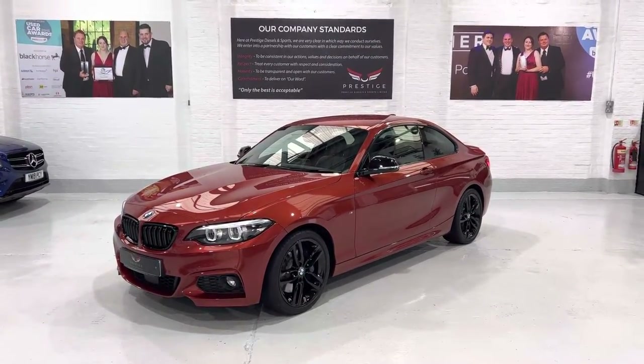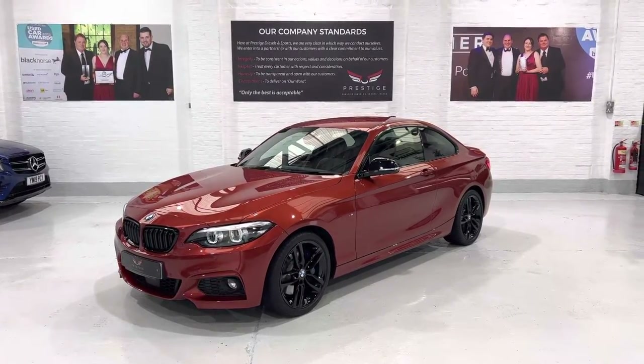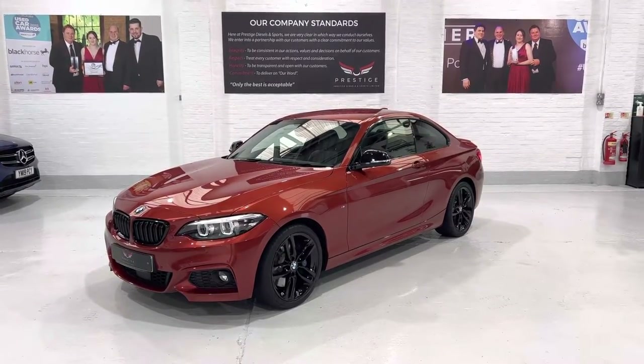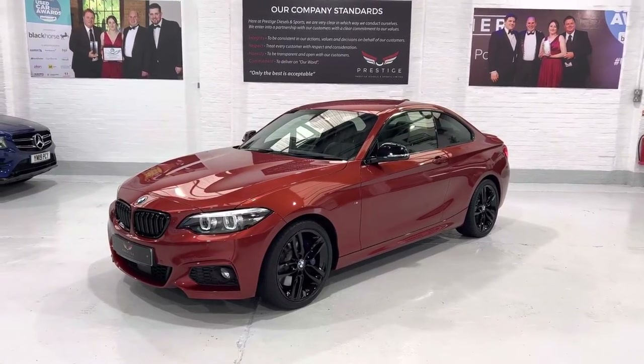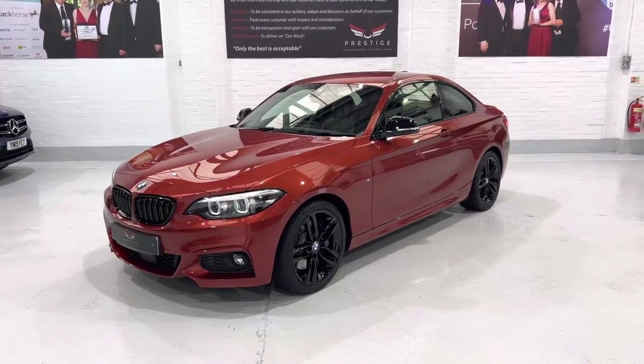We got the build sheet with this car so we can run through all the additional options. There are just under £6,000 worth of factory fitted options, and since we've taken delivery of the car we have changed a few things to enhance the look of the vehicle.